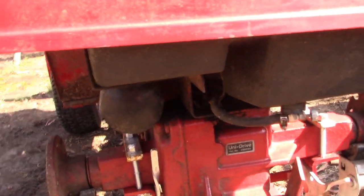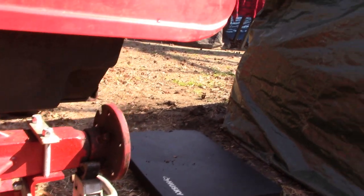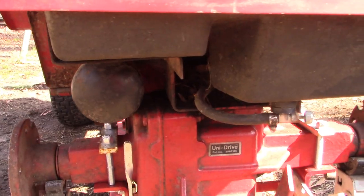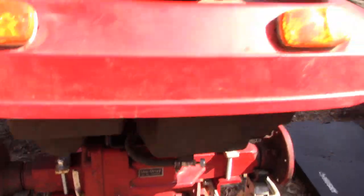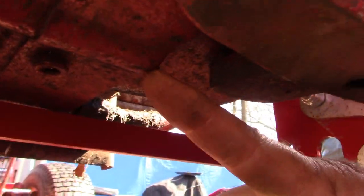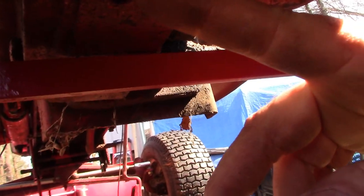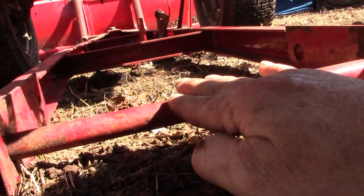I decided to get rid of the jack in the middle and go with jack stands. I removed both wheels just so I can see things better. I did have to drop the snow plow — the drain plug is right here and that bar obstructed it.